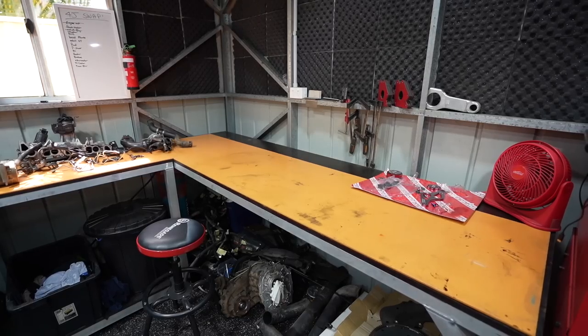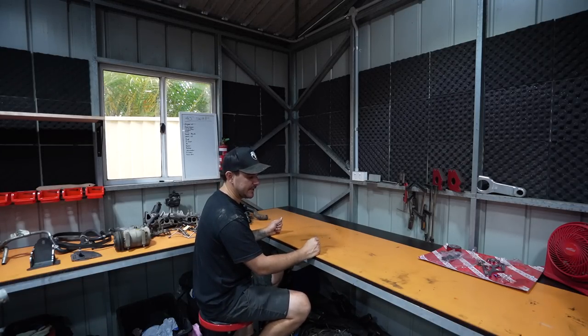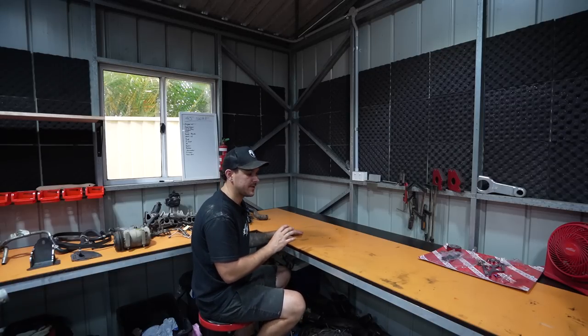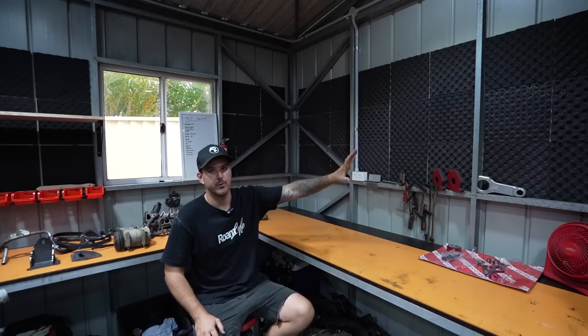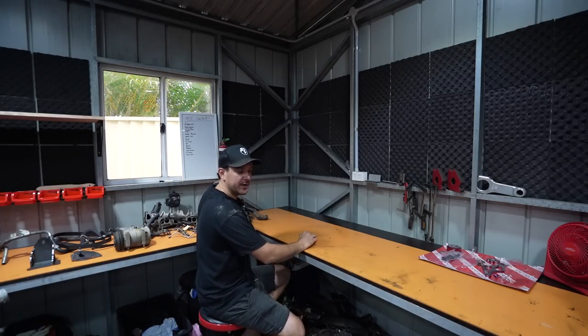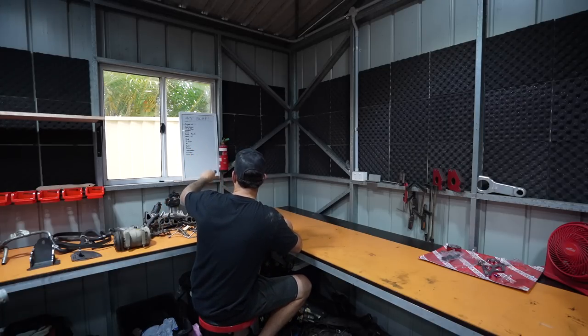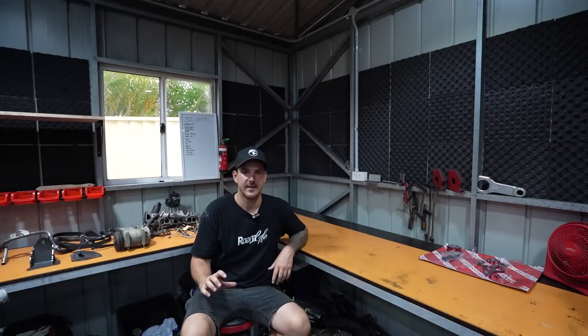The corner bench I made here allows you to sit underneath - at the moment there's some conversion stuff stored under there, but normally it'd be empty so you can sit under it for TIG welding or wiring. This bench here has a floor on it so it's permanently for storage. The stuff on the walls behind me is soundproofing - not necessary for anyone's shed, just for me for filming to help with reverb. Fire extinguisher is very important near welding, and right there we've got our whiteboard which is really important for tracking what we're doing on motors, cars, and builds.